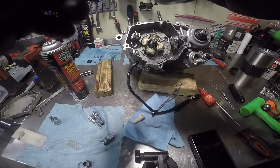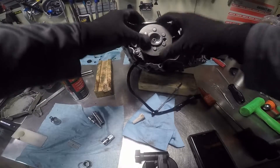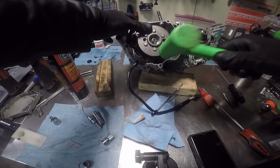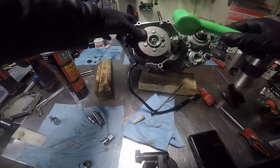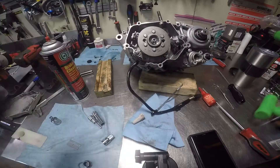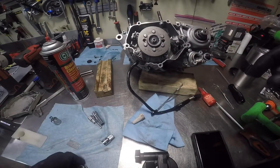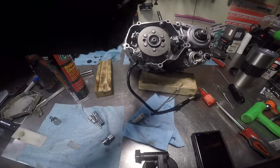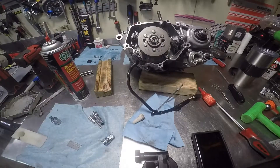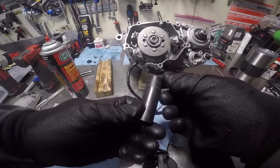Take your flywheel and try to look straight down over your keyway. Don't hit a flywheel with a metal hammer — I'm barely tapping it so it takes the keyway and marries itself to the shaft. Then you'll take a washer and put that there. I think that's a 17mm.